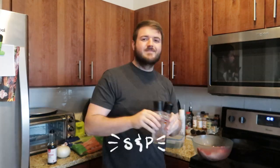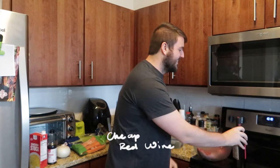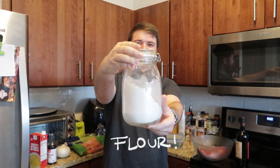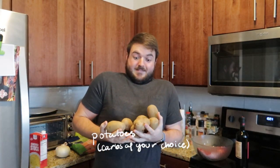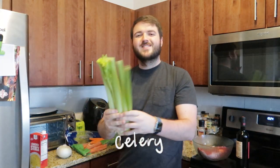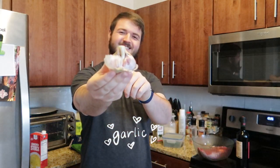Hi friends! So these are all of the ingredients you'll need. You should be able to find them at any grocery store. And you might even have some already in your pantry. These are all really basic, affordable ingredients that you can just throw in a crock pot and let it sit for the whole day while you're at work or working from home, and in the end it'll be really delicious.